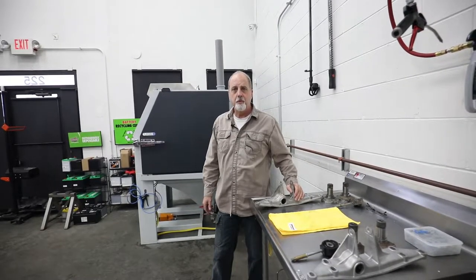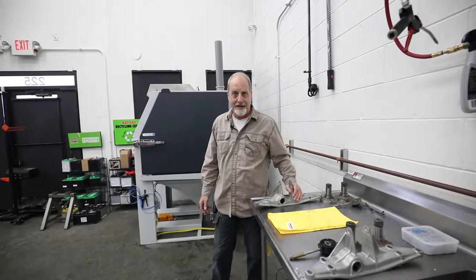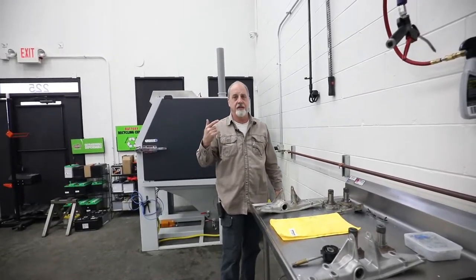Hey, this is John from Olsen Motorsports, also known as Grumpy Old Guy, Twitchy — because my eye twitches — and Johnny Boy!